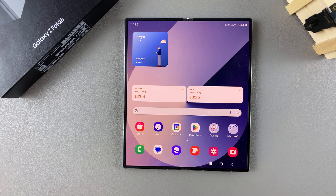Welcome back. In today's video, I'll be guiding you through the process of how you can answer and end calls using the physical buttons on the Samsung Galaxy Z Fold 6.